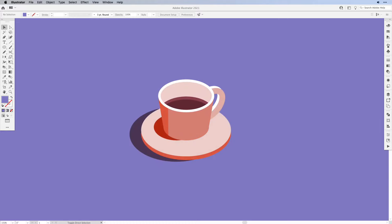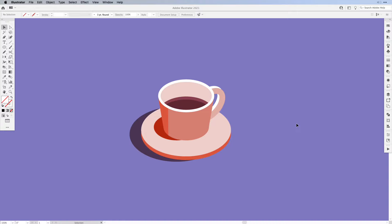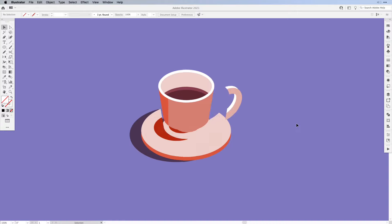Hi everyone and welcome back to another Vector Twist tutorial. In today's tutorial I would like to show you how to create an isometric coffee cup and we're going to be working with the reference photo. Now we're not going to trace the photo, we're just going to use it to build our shapes and then create the isometric coffee cup you see on the screen. So without further ado let's get started.